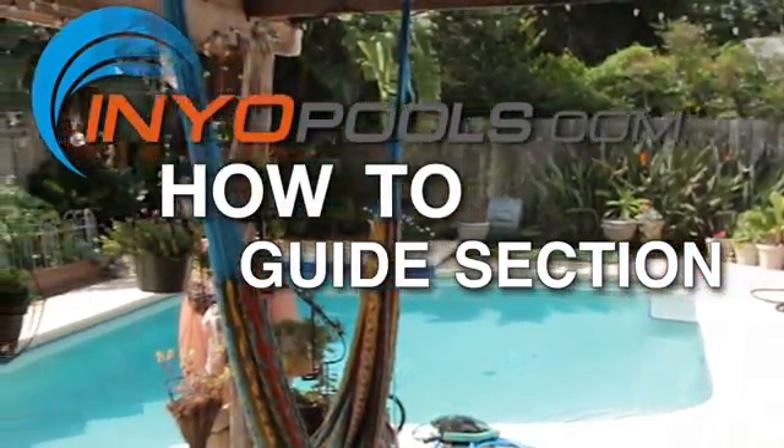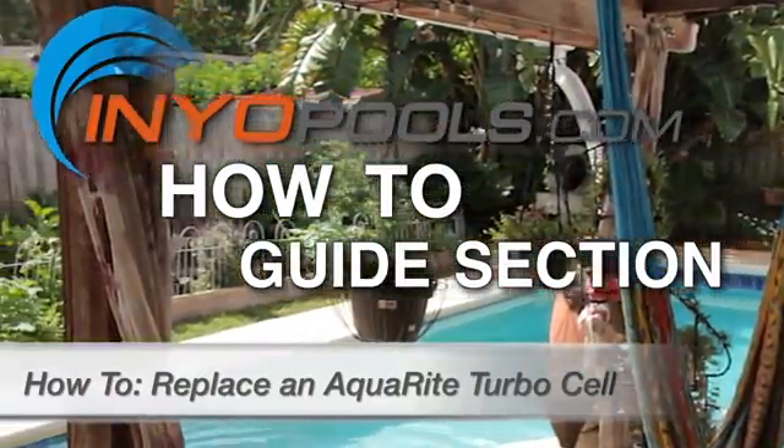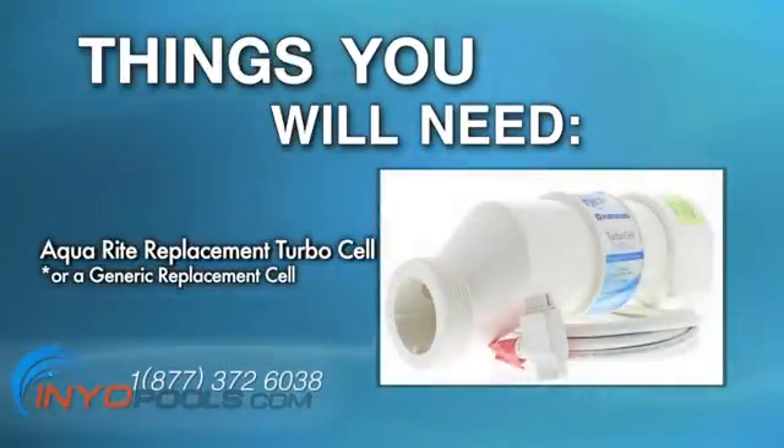Hello and welcome to InyoPools' How-To Guide section. In this video we will discuss how to replace an Aquarite TurboCell. Things you'll need: an Aquarite replacement cell or an Aquarite generic replacement cell, both available on our website www.inyopools.com.